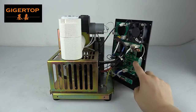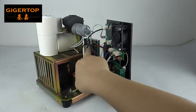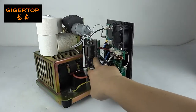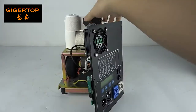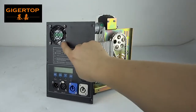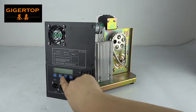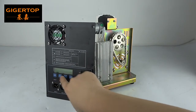This is the main board. This small board is for the heating. This is the control panel: one cooling fan, LCD display, power in, power out, and four buttons.